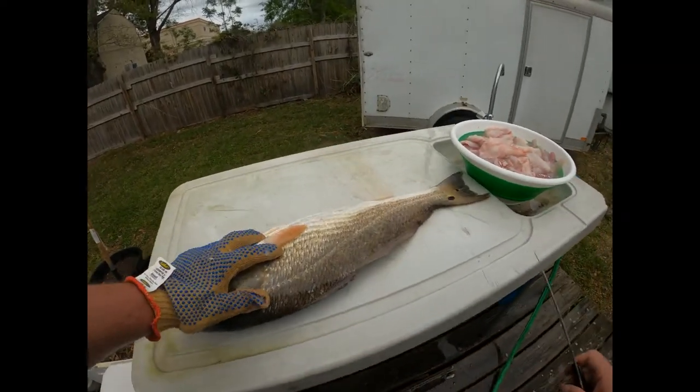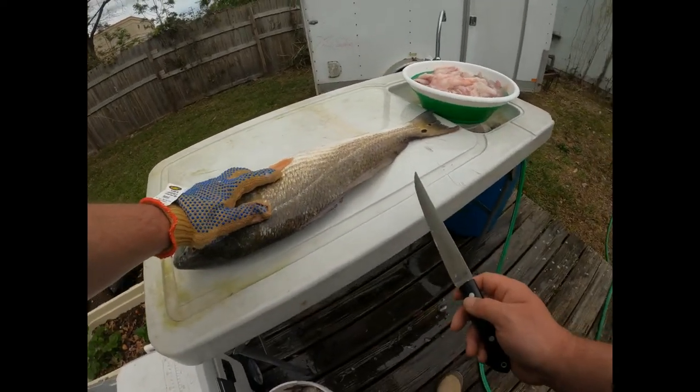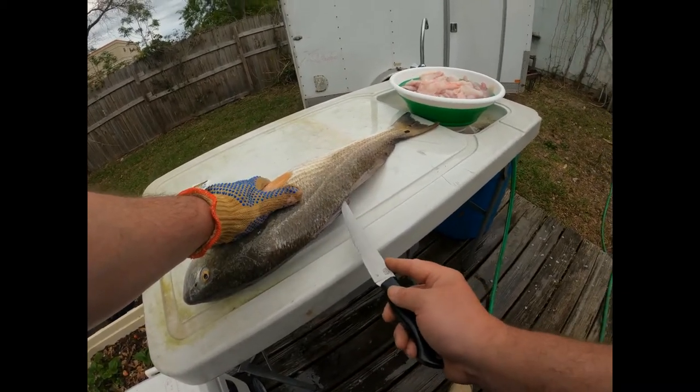Alright guys, we're back with the redfish — we got all the sheephead knocked out, that's a big bowl of fillets right there. So we're going to do the red very similarly to how we do the sheephead, but we're going to leave the skin on it.